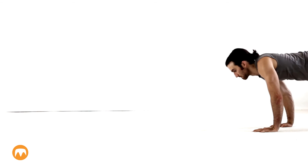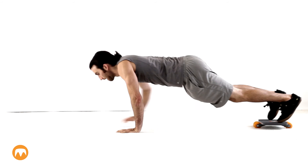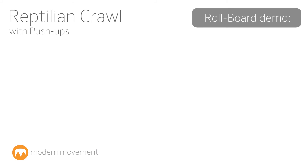In a plank position and with your feet on the roll board, slowly walk forward with your hands, then backward. Keep your core tight in order to stop your hips from dropping. This is a challenging exercise that works out your core and upper body. To make this move even more difficult, you can add a push-up after every step.